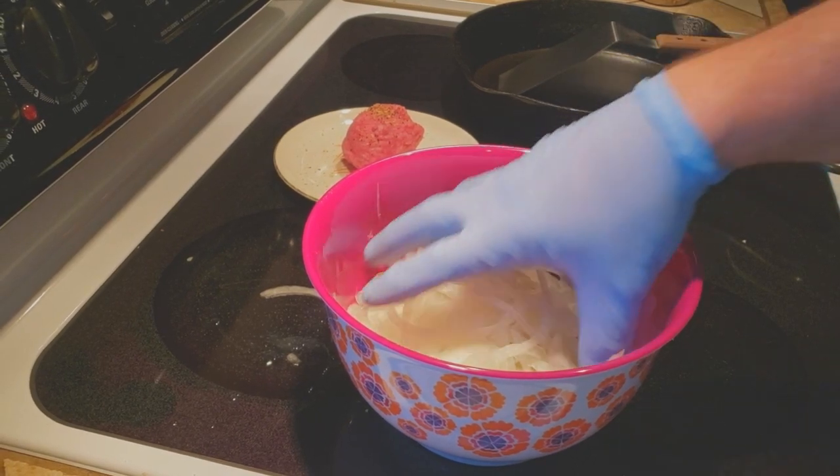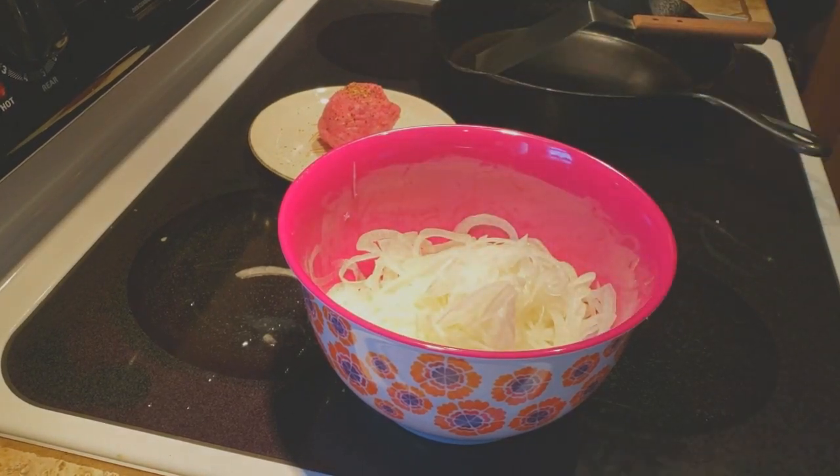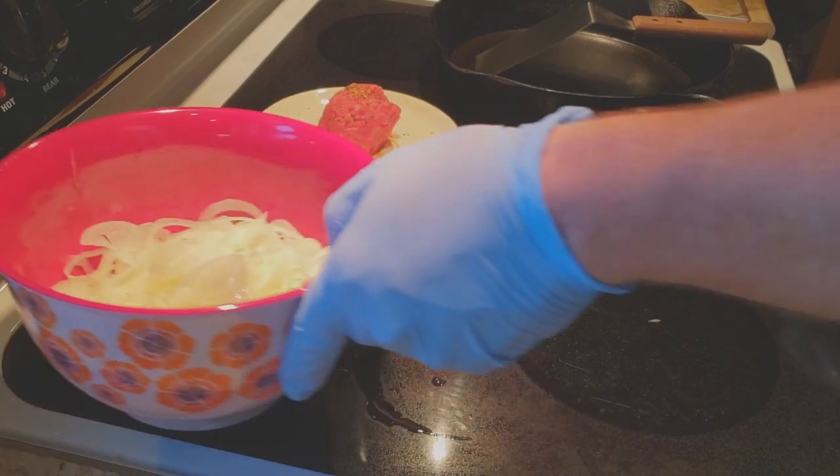All right, we got the onion sliced up and here's what you want to end up with. The rest of the video is pretty self-explanatory — I'm going to keep my mouth shut and we're going to fry this burger. You don't have to worry about it, just watch this.